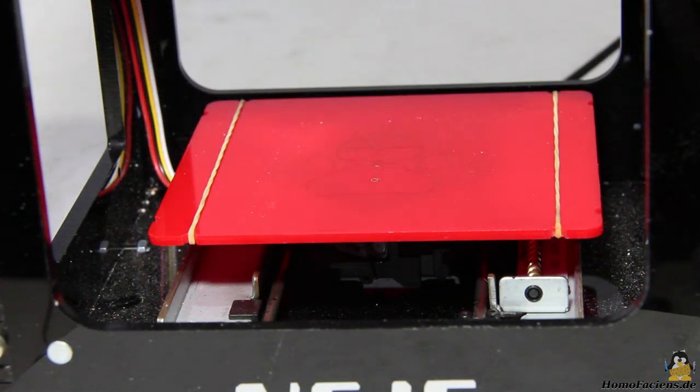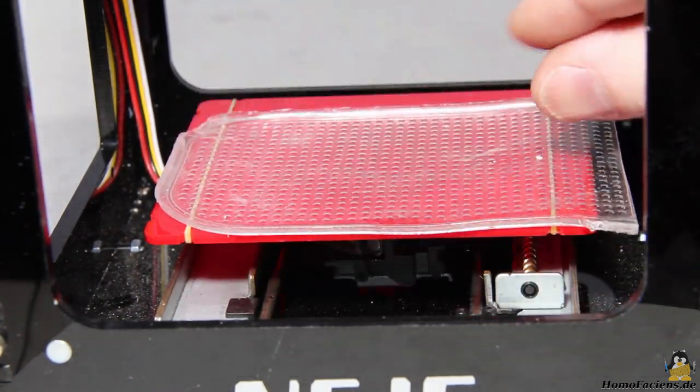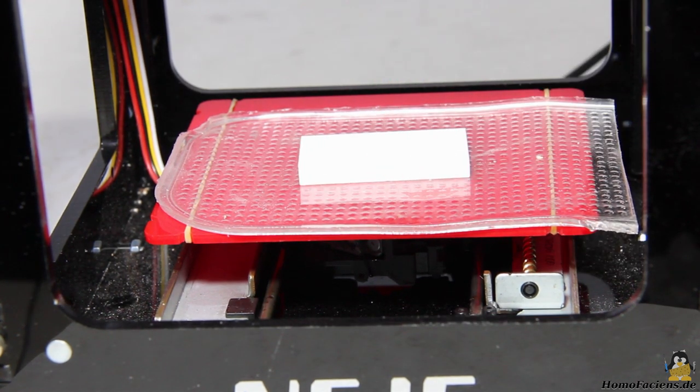The object is fixed by two rubber bands on the table. Additionally, a rubber mat is included in the delivery, which effectively prevents slippage of tiny objects during engraving.